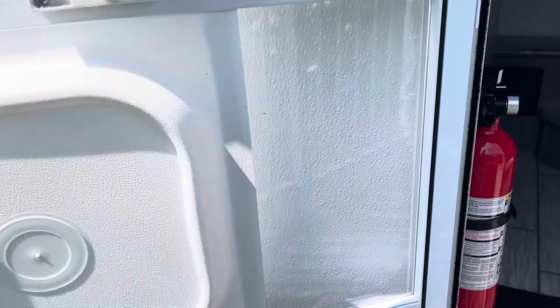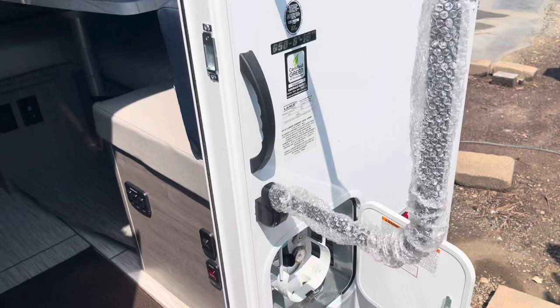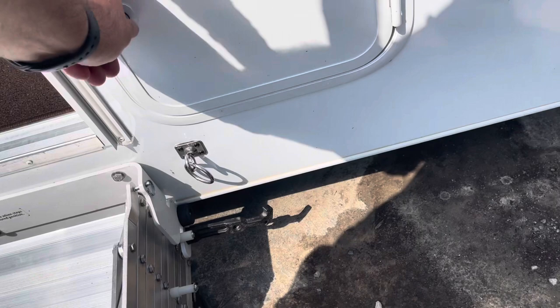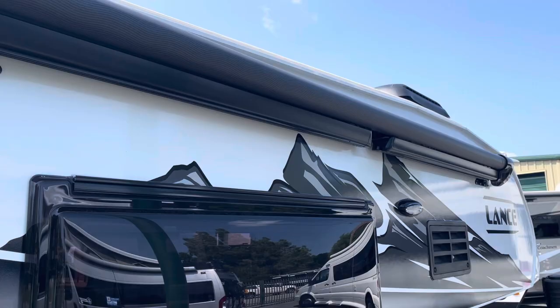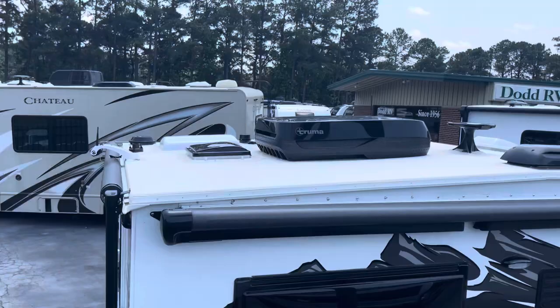We do have the screen door, nice shade here for the screen door, large assist handle. Your one LP bottle. More LED convenience lights, outside speakers, your main patio awning. Right up on the roof you can see the solar panel on the other side of the AC. Skylight roof vent, TV antenna.